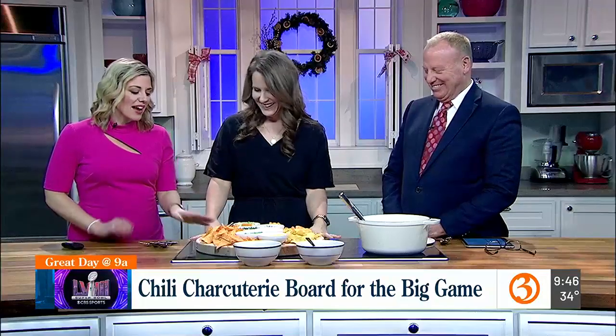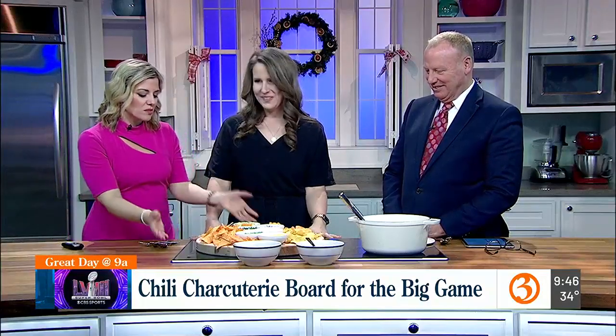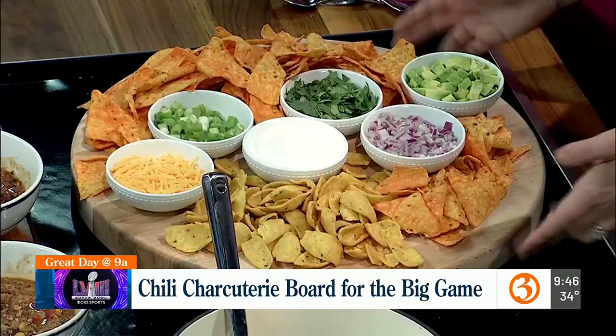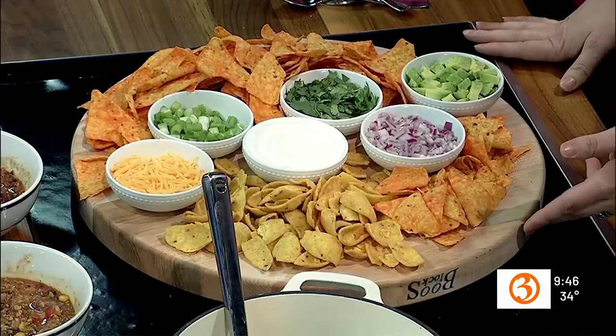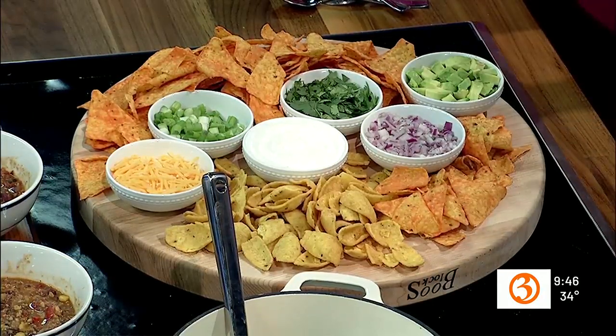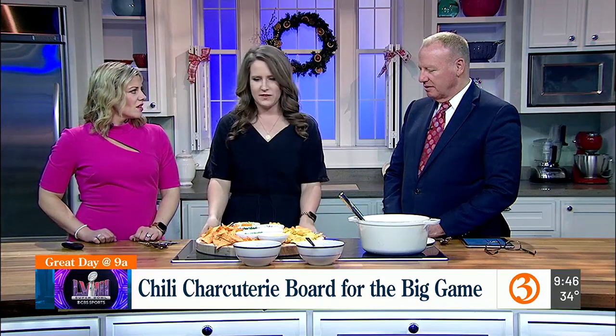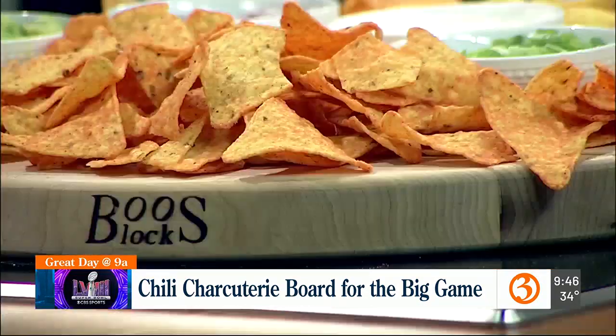Aside from the gorgeous display, where do you get a block like that? This is from John Boos — the John Boos company. They make charcuterie boards, but they also make countertops. They're really nice. It's spelled B-O-O-S. They make hardwood countertops and butcher blocks — that tends to be their milieu.